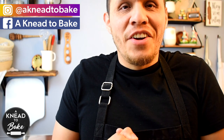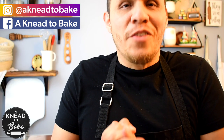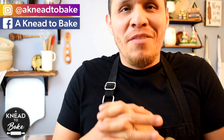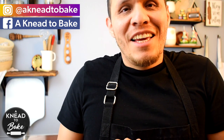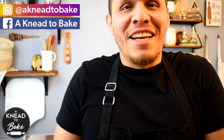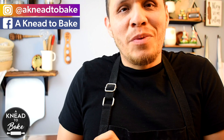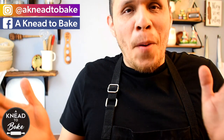Hello, today I have another great recipe for you. This is a bread that I grew up eating back in Mexico almost every day. I ate a lot of tortas, which is a Mexican sandwich, and many things with this bread. So here we go.